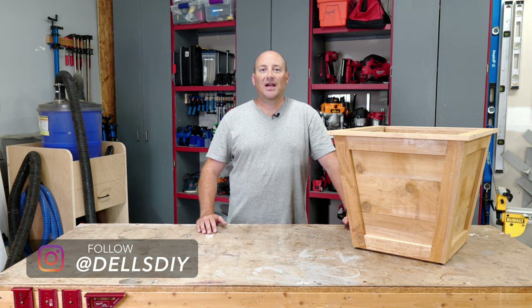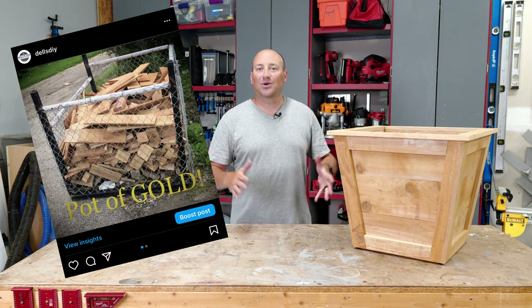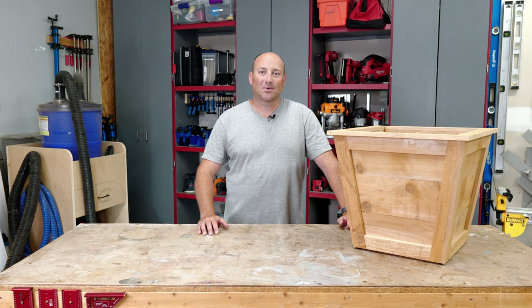If you follow me on Instagram then you already saw how I stumbled across a pot of cedar gold, and I'll show you those clips when we get back. So stick around, this is going to be a good one.